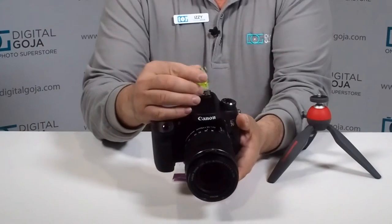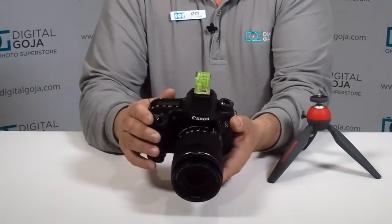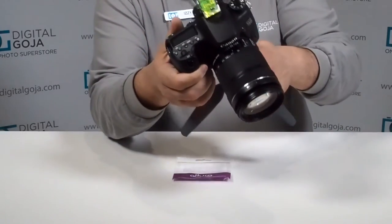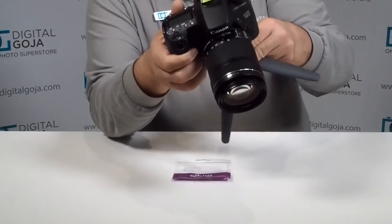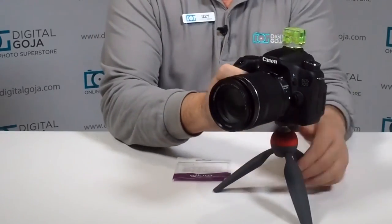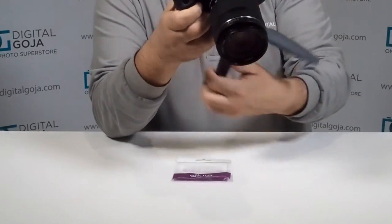Then you can go ahead and slide it onto your Canon DSLR, like so. Now when you mount it on a tripod, this is to guarantee that — whether you're a videographer or photographer — this is going to secure a properly aligned image.